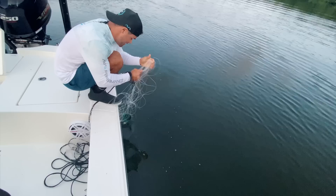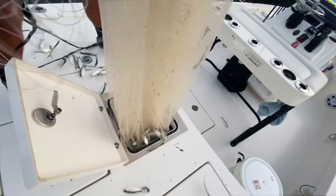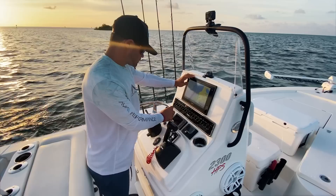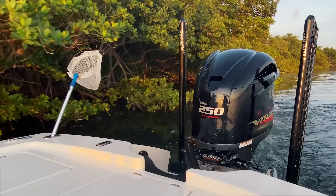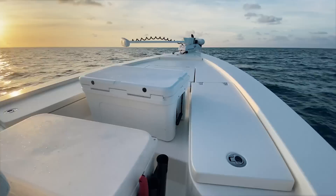The heavy net is full — we got him! Nothing makes me happier than a live well full of bait. If we don't catch something today there's something wrong. We're gonna head offshore, look for debris, signs of life, and hopefully pull on a fish here pretty soon. Let's go!